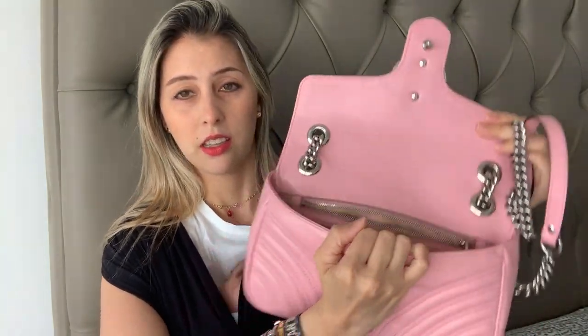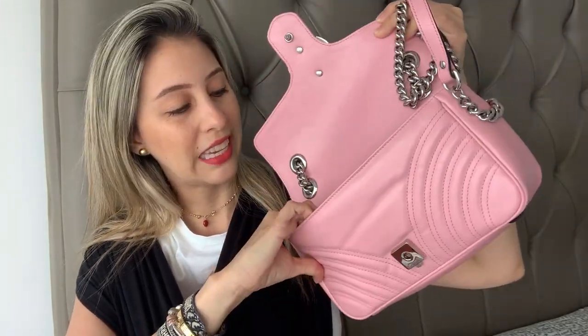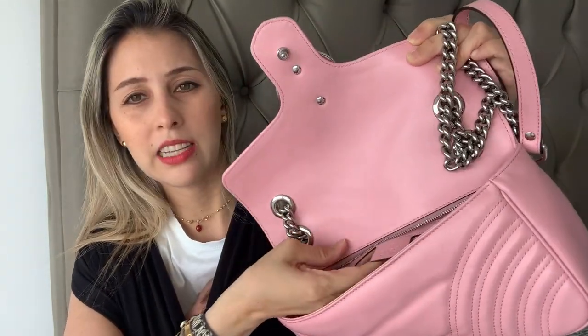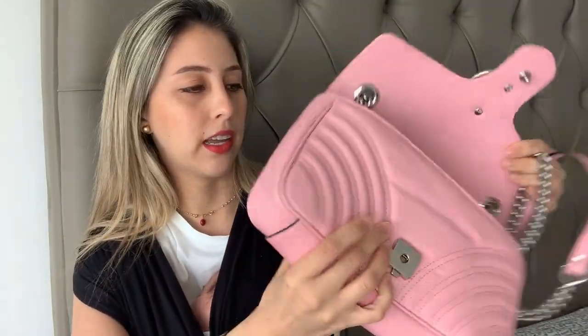On the inside, as you can tell, it is not that big. It has one pocket right here, and the inside is a nude color in a suede material. Right there it says 'Gucci, Made in Italy.' That's it for the bag — there's no pocket on the back. Let me show you what I can fit inside.